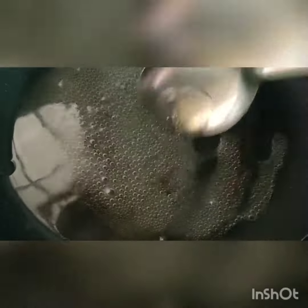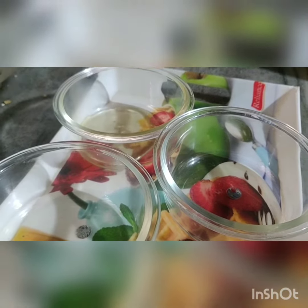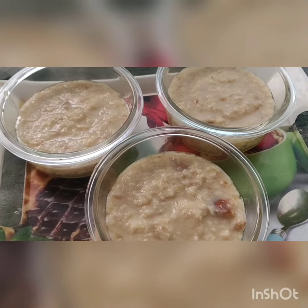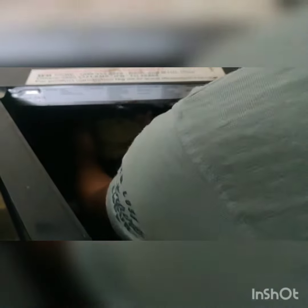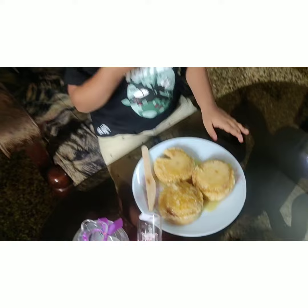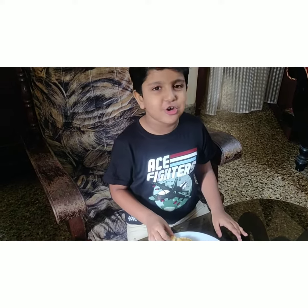Thank you. Your sweetie Disney pudding is here. Try it in your home. Thank you.